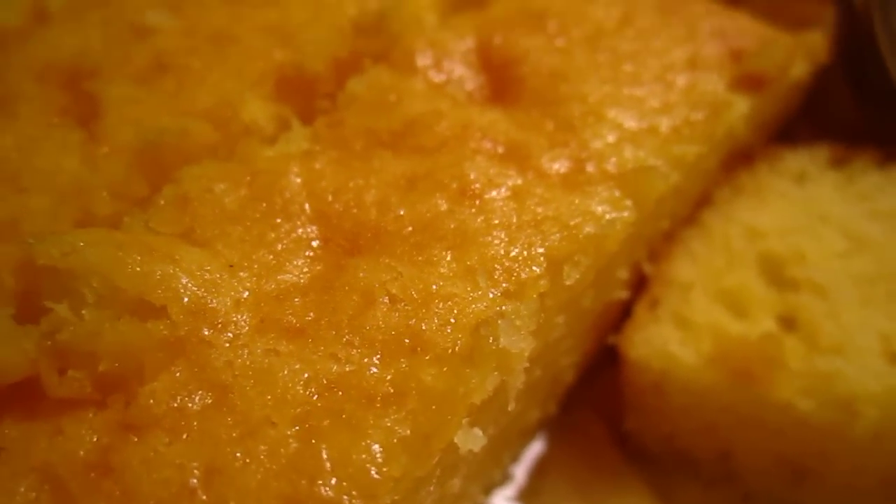Hello dear friends, I made some cake and I just cannot help but show off this. Here is the cake and it's so soft and so spongy.